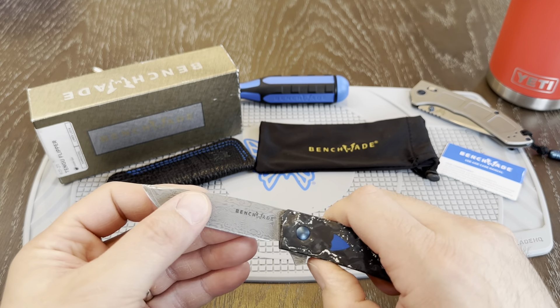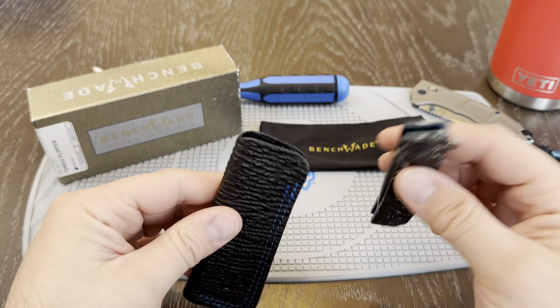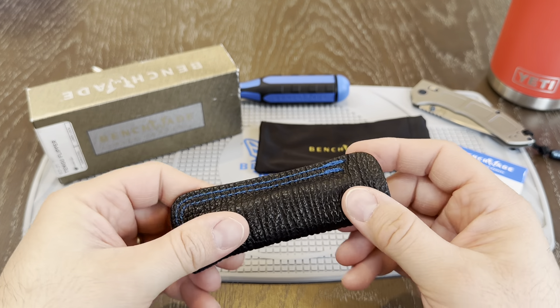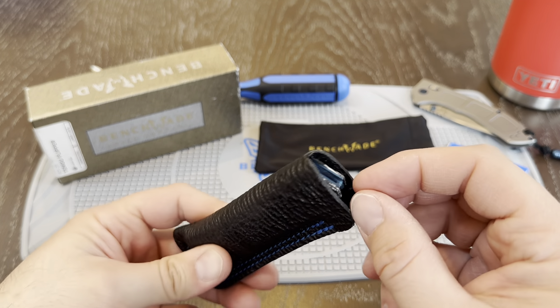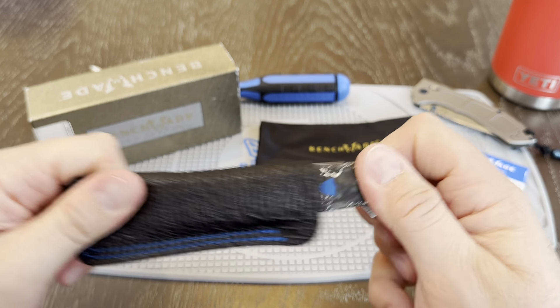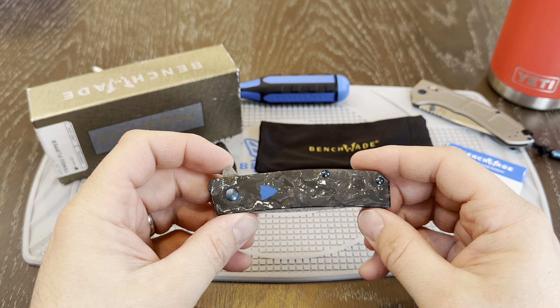It does fit into this pouch pretty stiffly. I don't keep it in there, but I think if you did it would get easier to get in and out. You slide that down in and there you go — you have this nice pouch. To get it back out, it does kind of open up here so you can get your fingers in there and then pull the knife out.